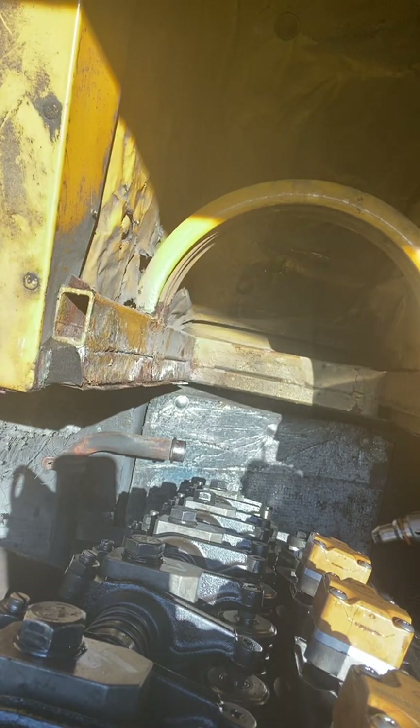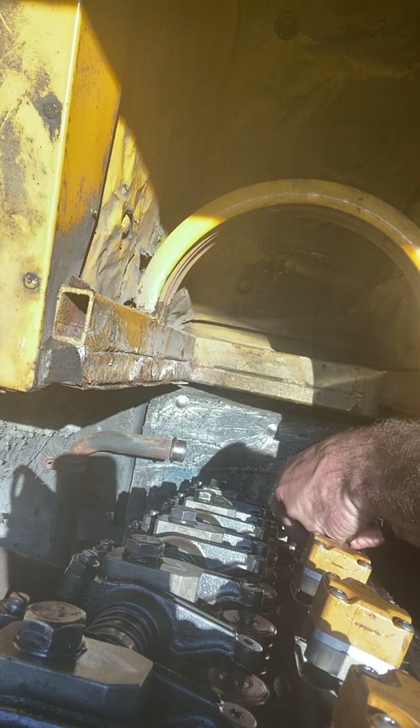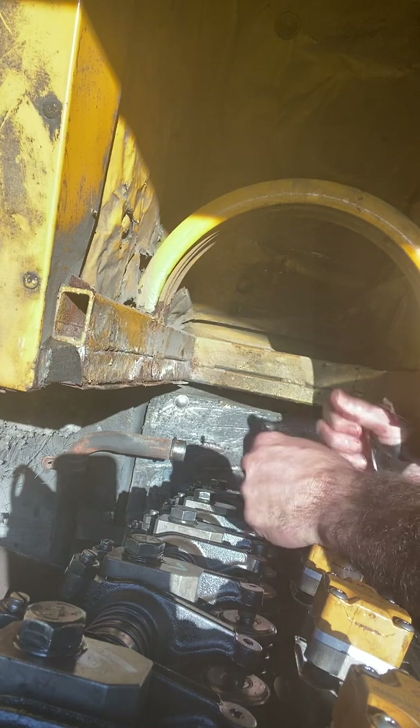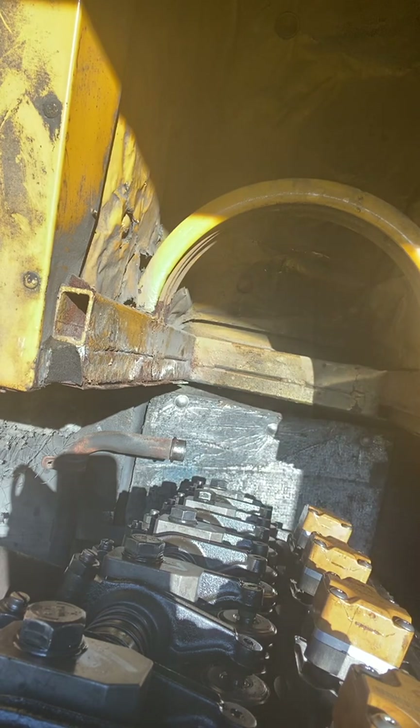All right, so here we are in our engine bay. These things orient with the plugs to the back. I just kind of give it a little tap to get it in there just a little bit, and then you're gonna get your respective bolts that go in here.